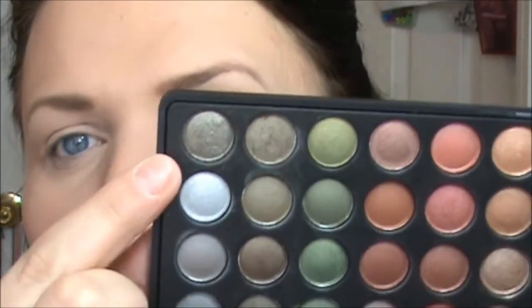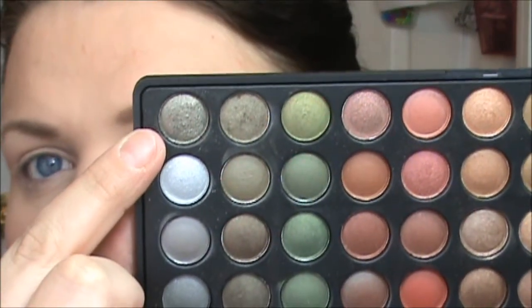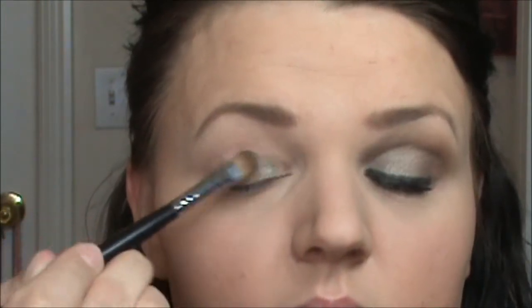I've already started out with priming my eye and I've used the MAC Paint Pot in Soft Ochre. I'm taking row 11, number 8 — it is this taupey green color. I am taking my Sigma 252 brush, which is just a large paddle brush, and I am packing the color on and placing it all over my entire lid. I love this color, it is so unique.